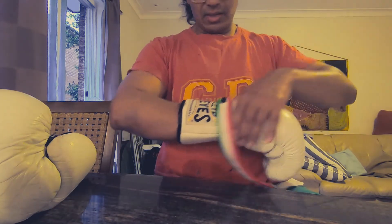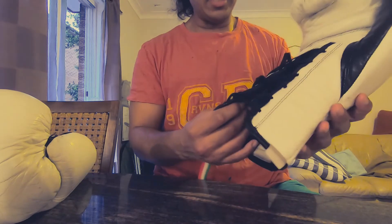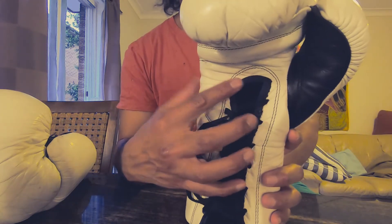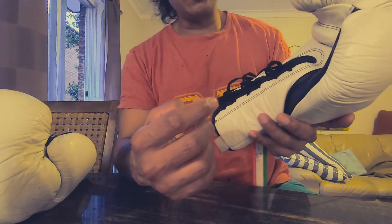That's all I think of these gloves. If I missed anything and you want me to clarify, let me know. Leave a comment and hopefully drop a like.